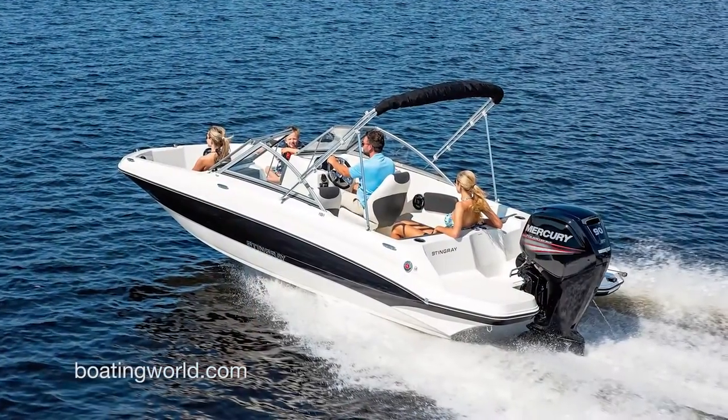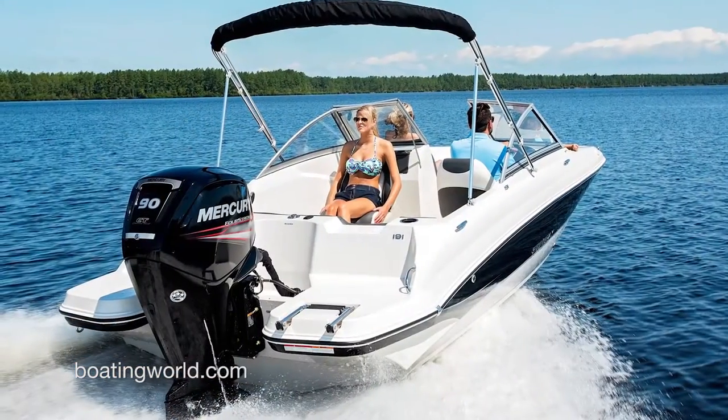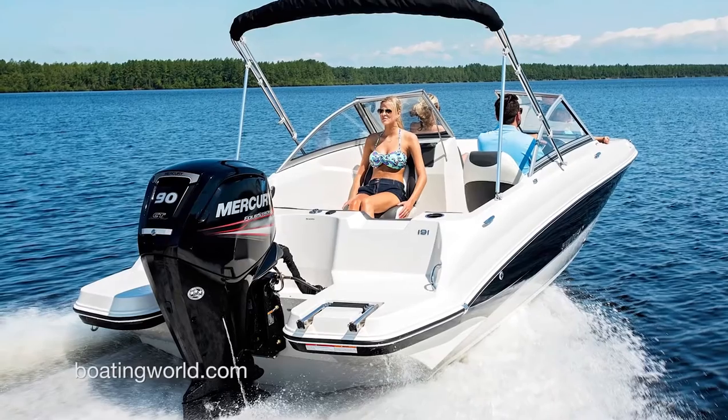For more information on the Stingray 191 DC and other great boats, go to boatingworld.com. I'm Alan Jones and we'll see you out on the water.